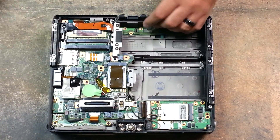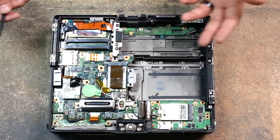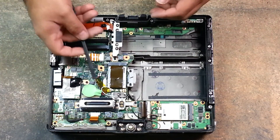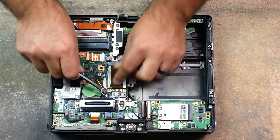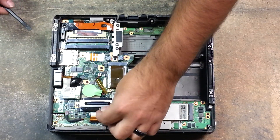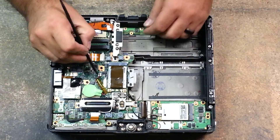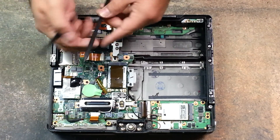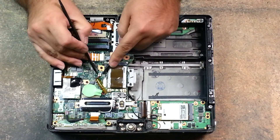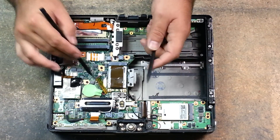We're going to show you here on the CF-19 how to remove the CMOS battery. It's actually very simple. I like to pop off this white WiFi cable and put this behind the dock connector. Take your plastic pry tool, or two of them, and just gently slide it out of its connection.